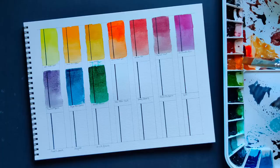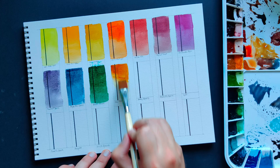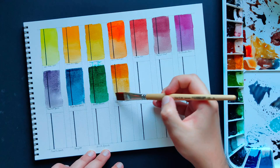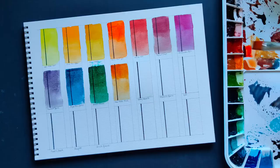Transparent Yellow Oxide — I've been using this instead of yellow ochre. As the name implies, it is very transparent — much more transparent than yellow ochre — and has a very similar color, somewhere in the middle between yellow ochre and raw sienna.